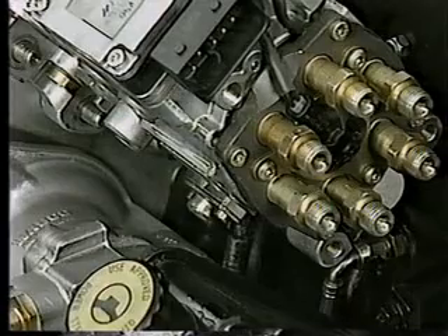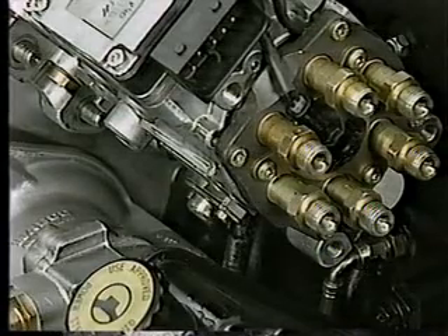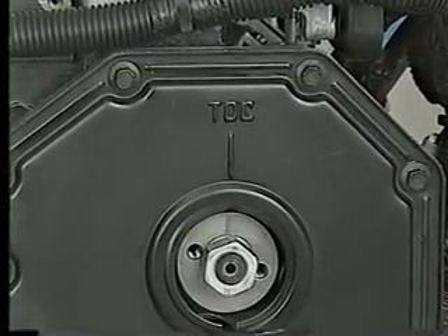A camshaft position sensor, which senses when the number one cylinder is at top dead center (TDC), is now mounted in the former TDC pin location. You'll also find a TDC indicator stamped on the outside of the gear housing cover.